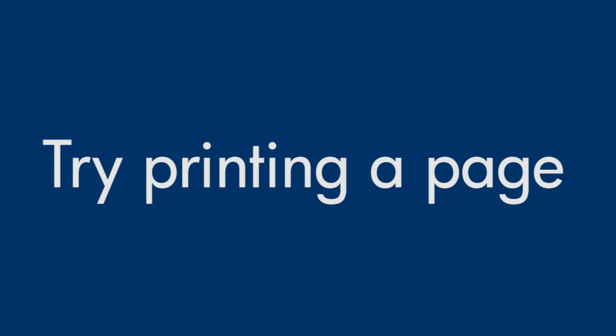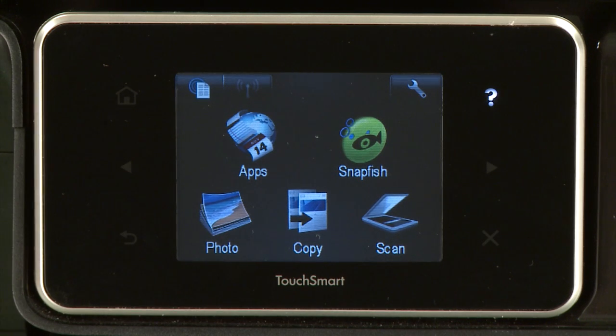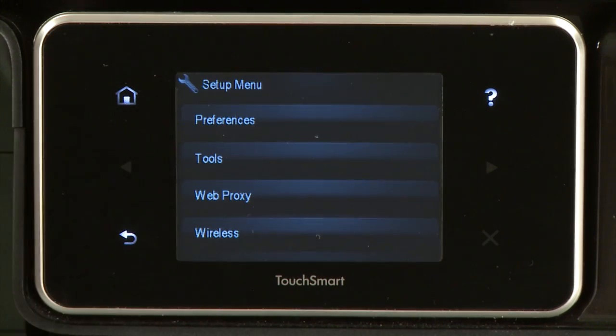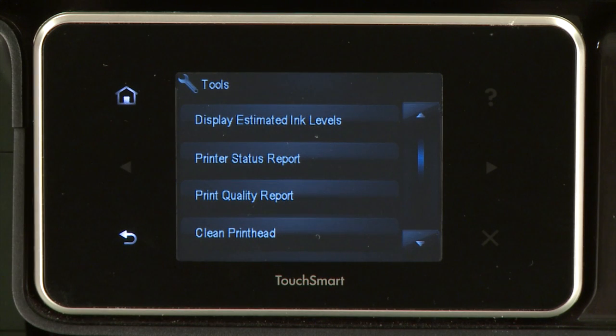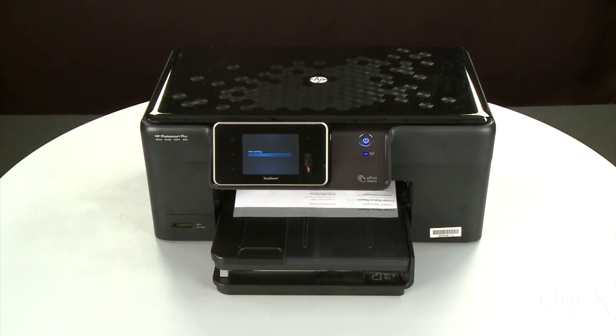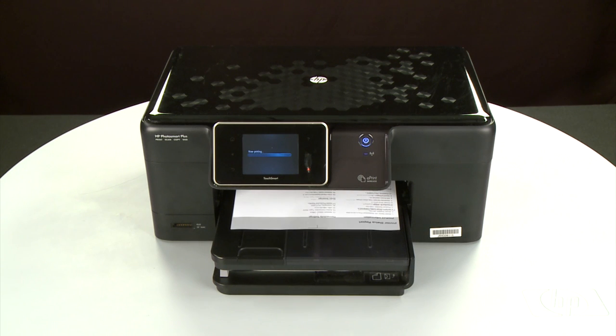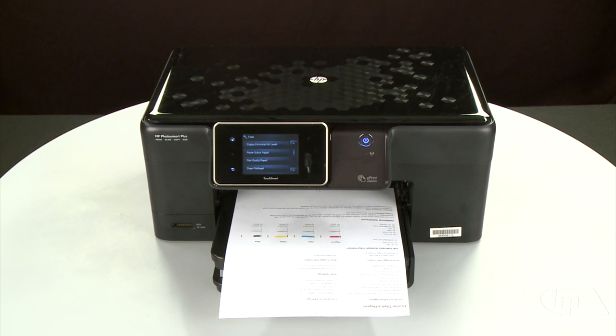Try printing a page directly from the printer's control panel to see if the issue is resolved. To print a page from the printer's control panel, touch the Setup menu icon. Touch Tools, then touch Printer Status Report. If the page prints successfully, the issue is resolved. You can reconnect the USB cable and resume printing as normal. If the page does not print, go on to the next step.